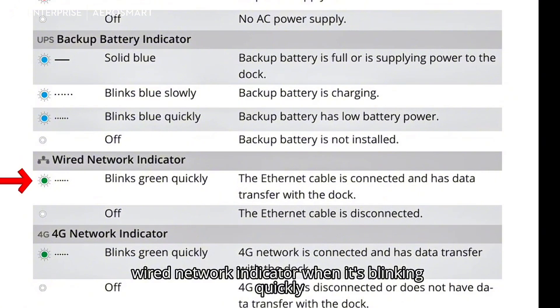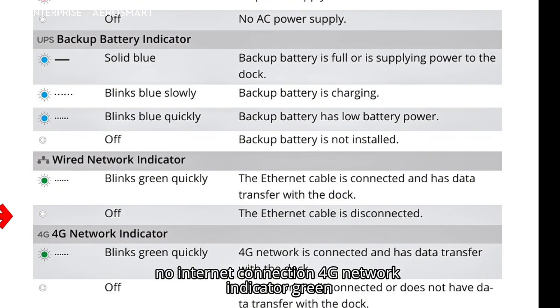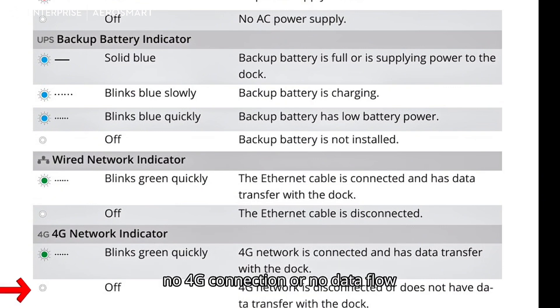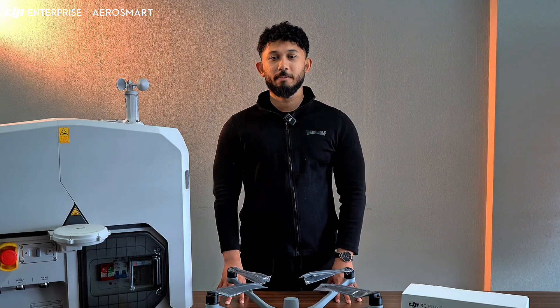If the backup battery indicator is completely off, the battery is not installed. Wired network indicator (green): blinking quickly means internet is connected and data is flowing; off means no internet connection. 4G network indicator (green): blinking quickly means the 4G connection is active and transferring data; off means no 4G connection or no data flow.